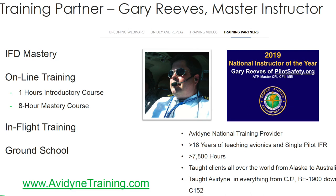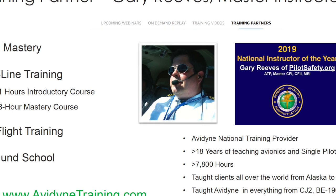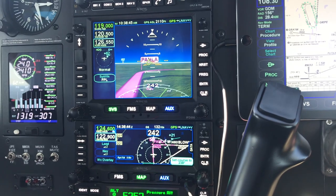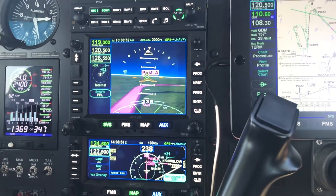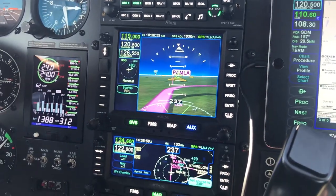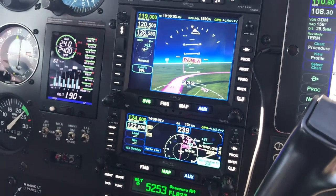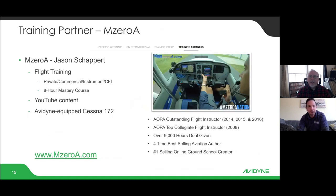Gary Reeves has been a training partner with Avidyne for several years. If you want to be the zen master of your Avidyne, Gary has put together an eight-hour mastery course, and he also offers a course where he flies to you and trains you in your own airplane over a three-day period, with a training certificate at the end. Gary is a very accomplished Master CFI and National Instructor of the Year in 2019. This is a paid training service, but it's worked really well for many of our customers who choose that route.